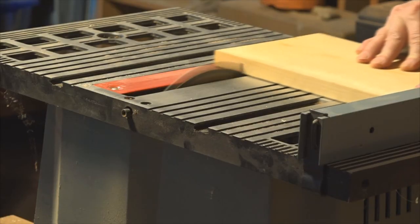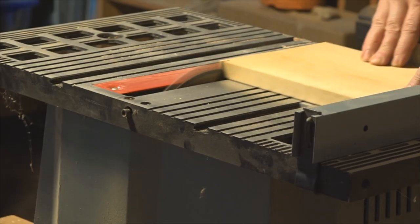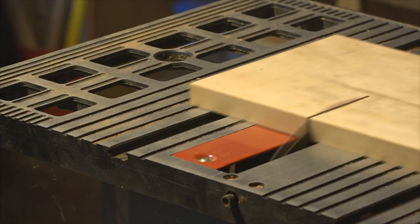I dug around my wood pile a bit and found some end scraps that would match well enough, and cut them down to this simple design using the least material I could.